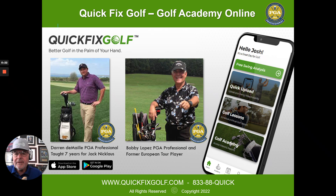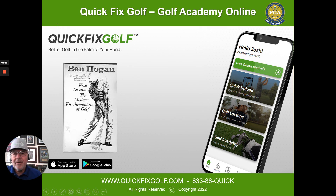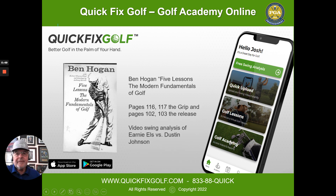So you better understand it. It's a good book, it's just — it confuses a lot of people. You've got to understand what's behind door number one, and we're going to tell you. There's my partner here Darren DeMele. Ben Hogan's Five Lessons on the Fundamentals of Golf — what are we going to cover? Pages 116 and 117, the grip. Mucho importante.